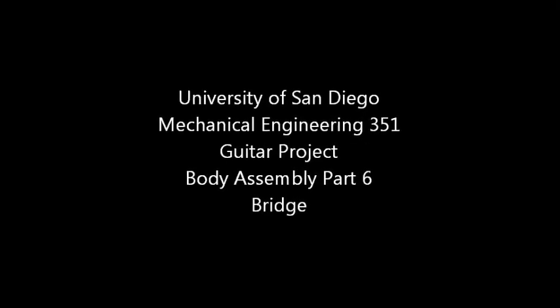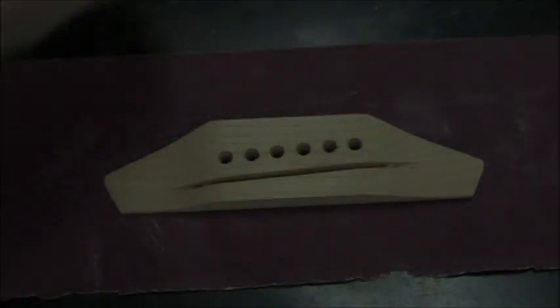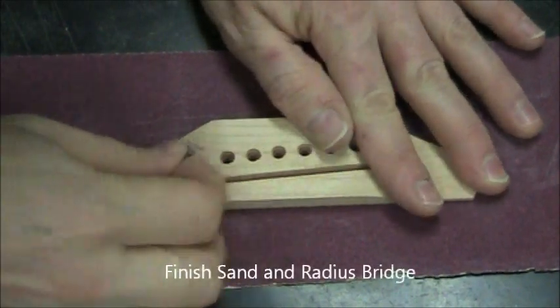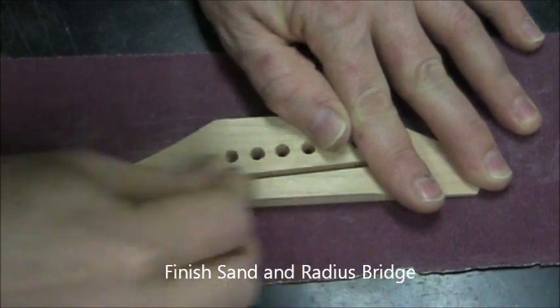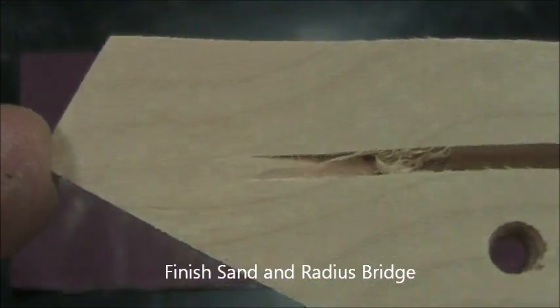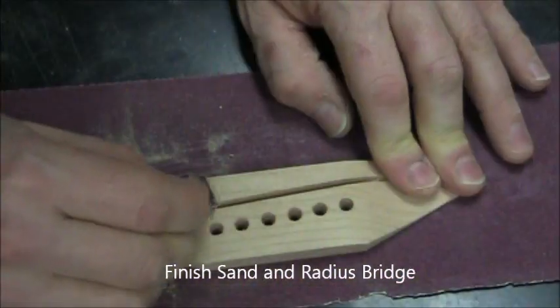In this video we're going to sand and glue on the bridge. The bridge provided is mostly made, but there are some rough edges. In particular, you may find some scratch marks in the scallops, so sand those until smooth.